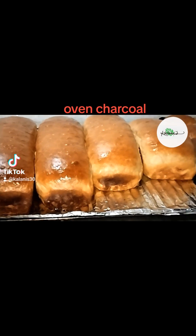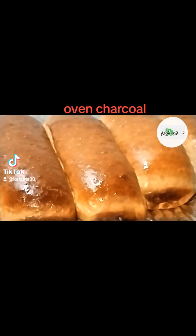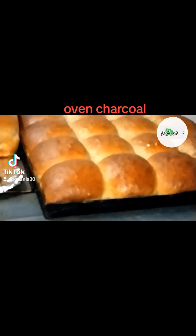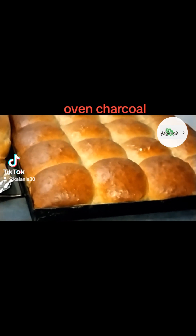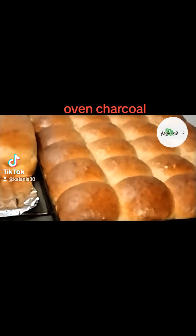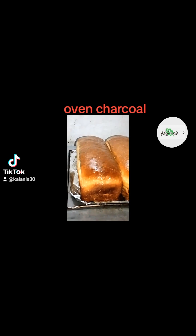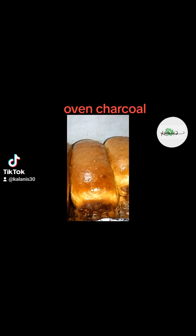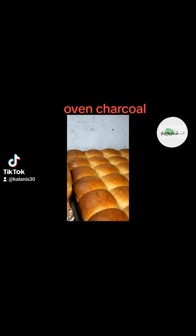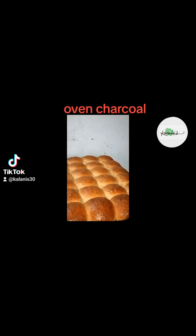So how does it work? When you place oven charcoal in your oven while baking, it acts as a heat conductor. This means it helps distribute the heat evenly throughout the oven, ensuring that your loaf is cooked to perfection from all sides — no more unevenly baked bread or pale crust.